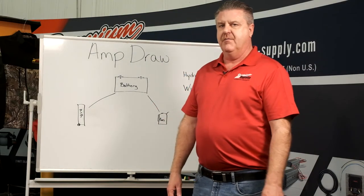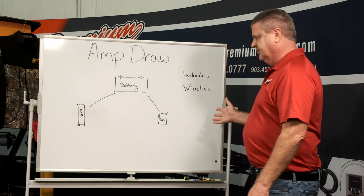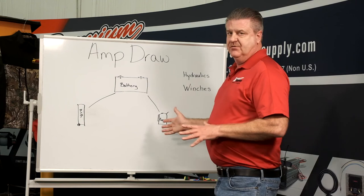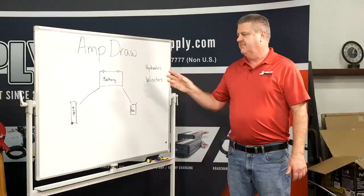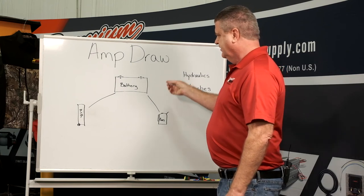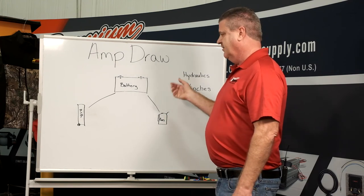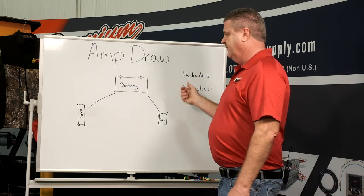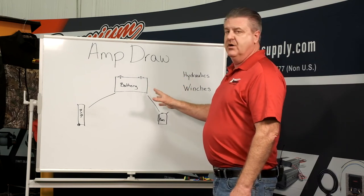You hear us talk a lot about amp draw and downtime. When it comes to putting hydraulics or winches on a trailer, it is very important to keep your battery up. Batteries are similar to gas tanks in the sense that they are an energy storage device. When you buy a brand new battery, it's similar to a brand new five-gallon gas tank. And if you're using our desulfating product, you're going to have a five-gallon gas tank ten years from now. But if you're not, you're going to have sulfation issues and lose the capacity to hold a charge.